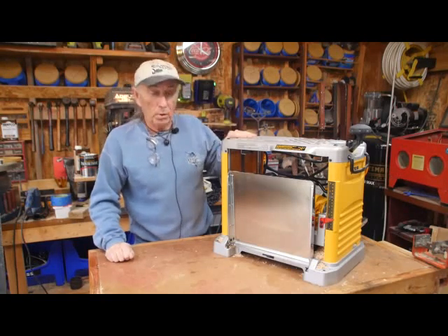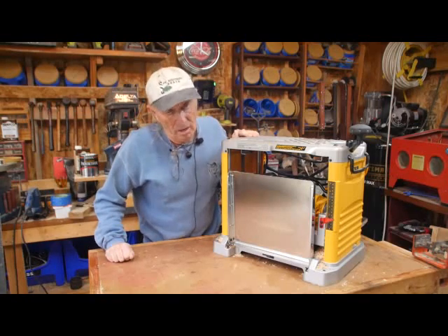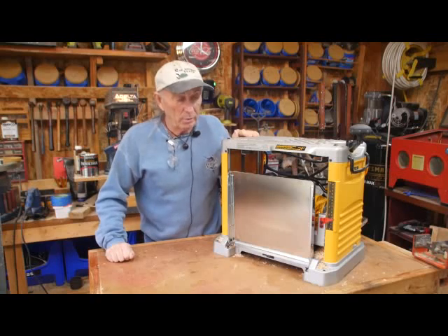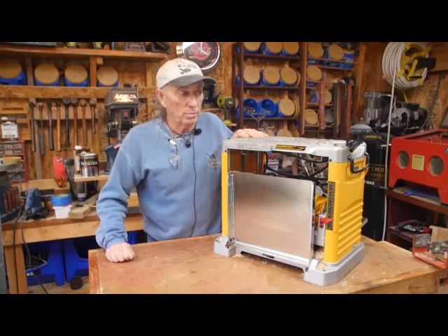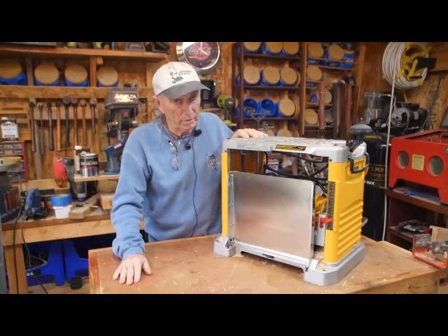There's a couple things. Pulled it out of the box. Number one, it's 80 pounds — it's heavy. The other thing I noticed immediately was when you get something like this, you really need a broom and a dustpan because you're going to have sawdust. You're going to have sawdust.